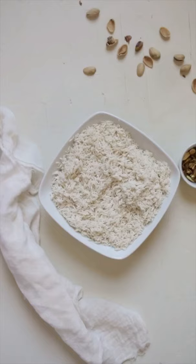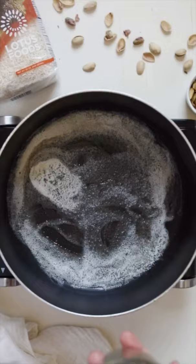Let's make Lebanese rice. Start by rinsing your Lotus Foods Organic White Basmati Rice. Then melt the butter in a large pot over medium heat. Add in your vermicelli and stir until toasted and nutty in fragrance.